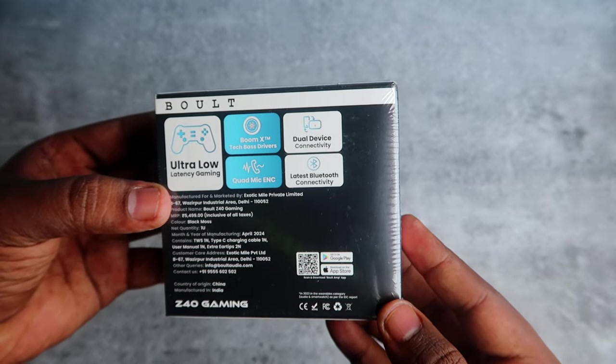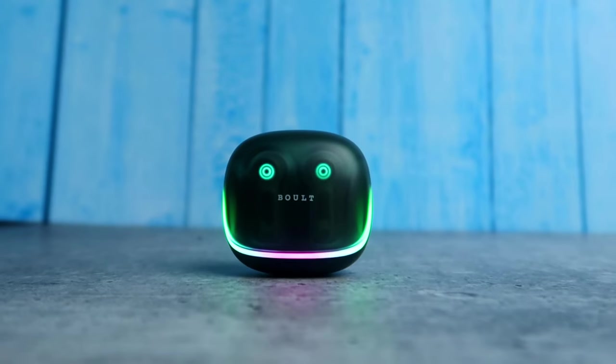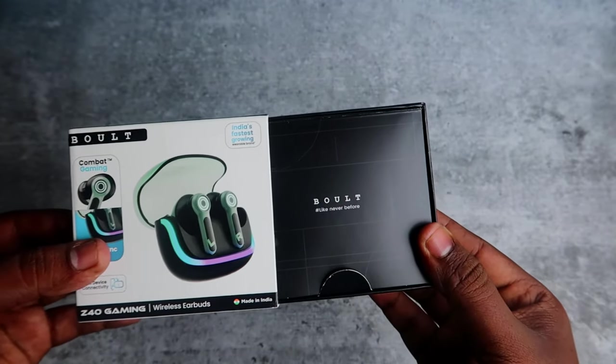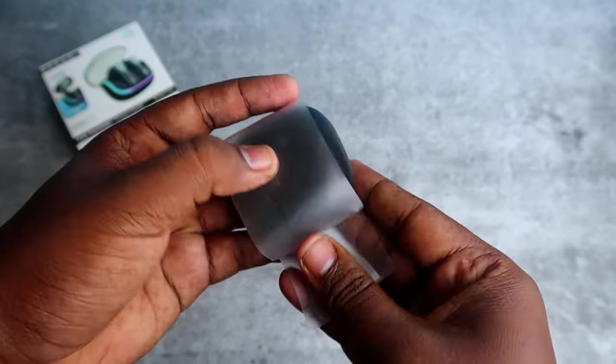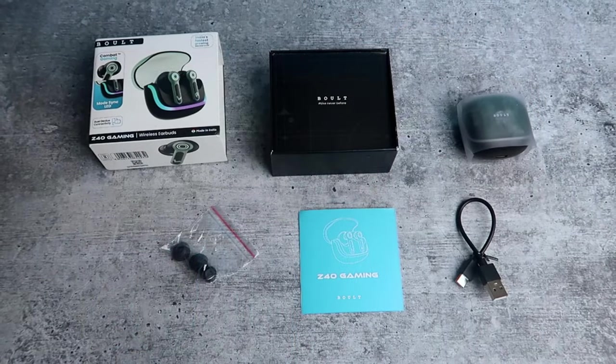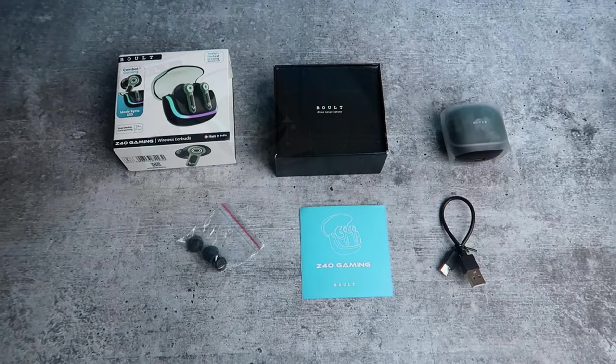We will launch the Z40 Gaming Earbuds with Combat Gaming Mode and RGB LED lights. Once the box is opened, we have the charging case with the earbuds, the user manual, two pairs of ear tips, and a short USB Type-C cable.